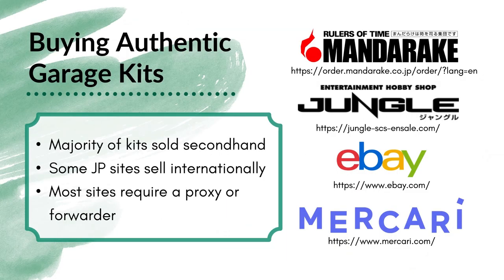Seeing that you're probably not all booking a ticket to Japan to go to Wonder Festival, the majority of kits you'll be purchasing will have been sold secondhand — someone has that kit and they're getting rid of it for whatever reason. Thankfully, there are some Japanese sites that do sell these kits internationally. Mandarake and Hobby Shop Jungle are two very popular websites where you just use that URL, browse an English website, add kits to your cart, and checkout — they'll ship straight to you. eBay and Mercari are two other secondhand routes, though these have a caveat or two I'll talk about shortly. There's also My Figure Collection, where people try to get rid of their kits as well.